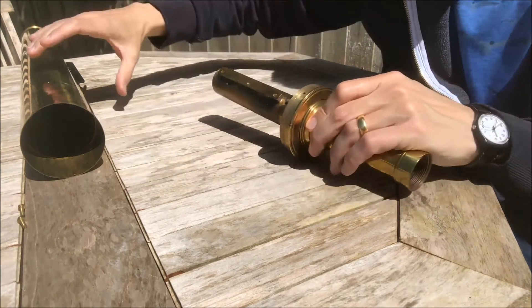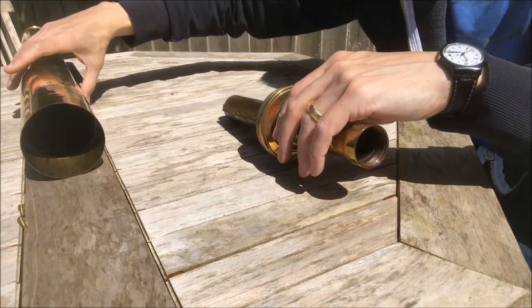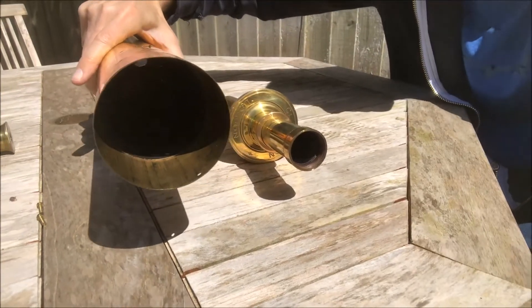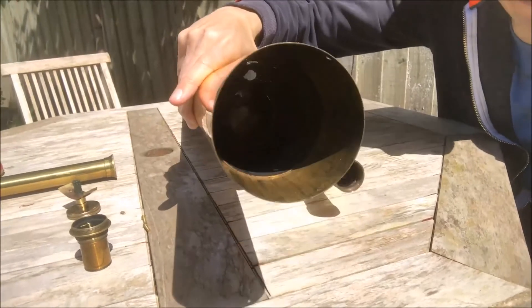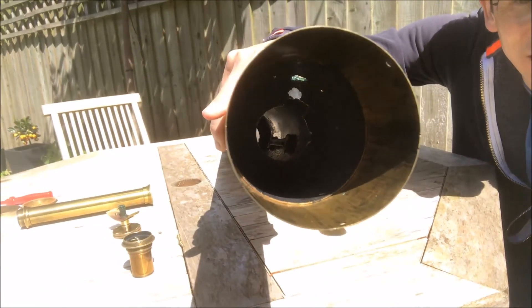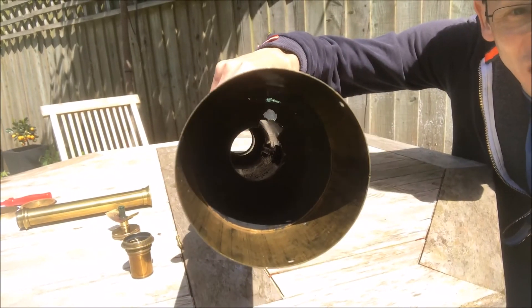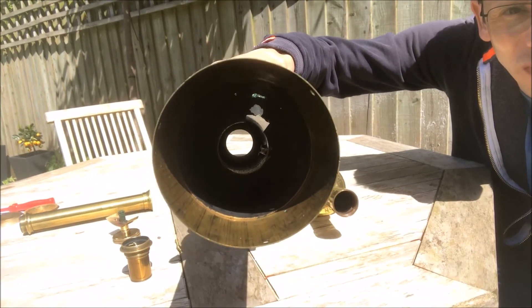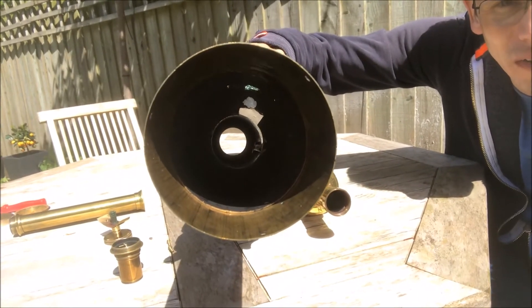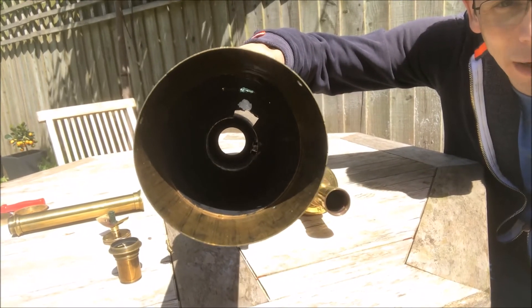Other points of interest: if we have a look inside the tube, we can see that inside the end of the tube there is a baffle, and there's a slot cut rather crudely into that baffle to allow the focuser rack to move in and out.